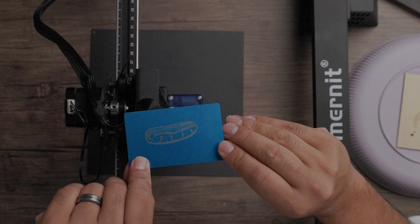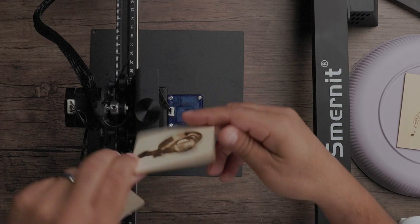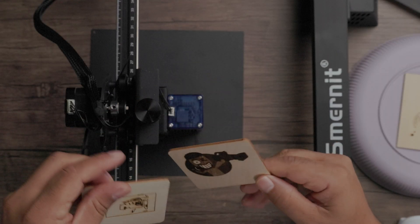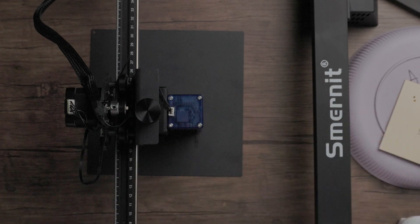I engraved a hot dog on this piece of aluminum material right here. Here are some other tests as well — this is a full engraving compared to the vector, which gives you a sense of the differences between the two.